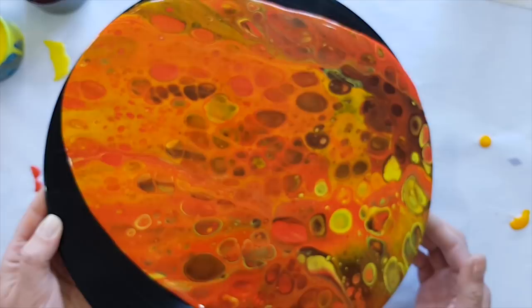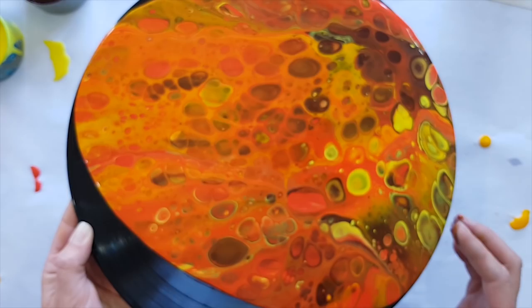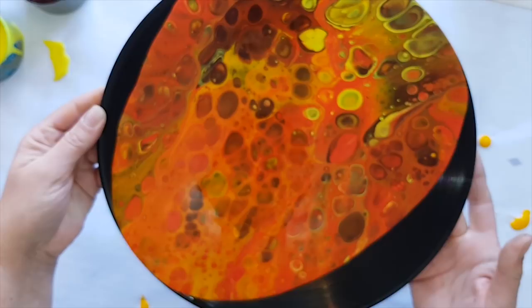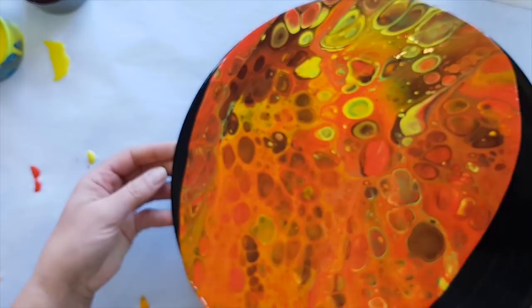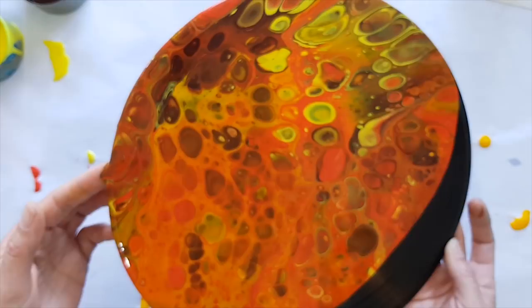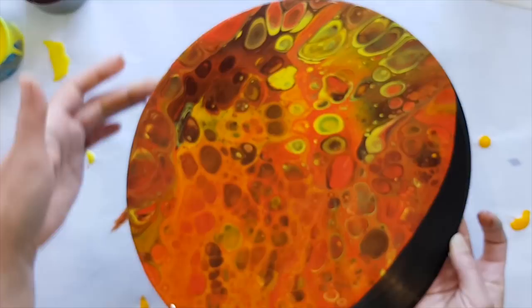People were asking the other day on the Acrylic Pouring for Fun Facebook group: how do you keep the backs of your records from getting covered in paint? I don't — I try and keep my fingers and the paint away from the center label so it stays clean. Sometimes I even cover the whole label with contact paper, or Duraseal as we call it here in New Zealand. I just let the paint do what it needs to do. If it needs to run over the side, I don't try to keep it clean or clean it off later.